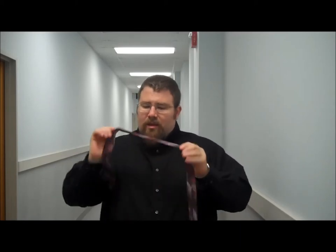First, make sure it colors up on your shirt, button's done. Take your tie, find the seam in the back, put that seam on your neck. Keep the tail end — the short end — on your right shoulder, and the head end on your left shoulder.